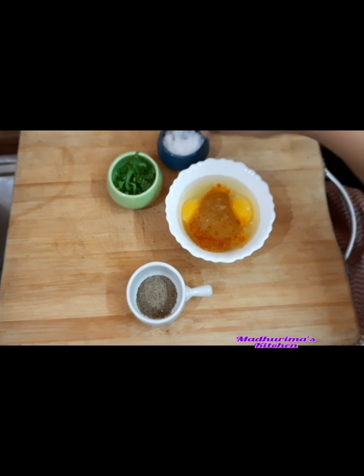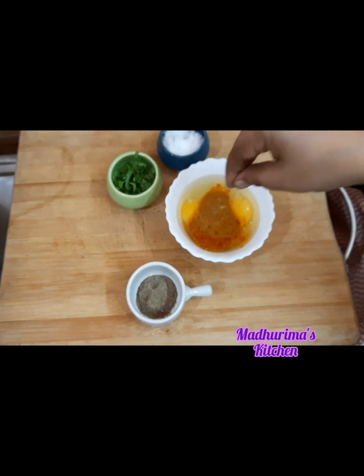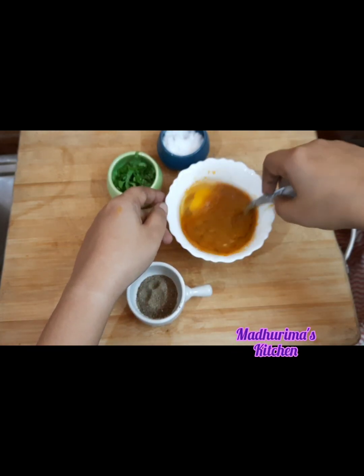And if you want, you can use red chili powder, but that will be very spicy — that's why I am not using it. A little bit of black pepper powder, not much. And now mix, mix, mix. I'll mix it up properly and come back.